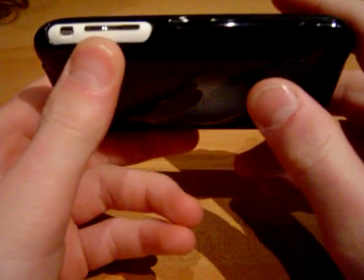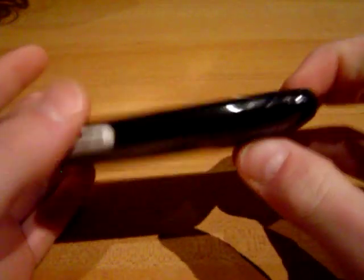One thing I do wonder about is that there's a big opening right here. I don't know why they did that. They kind of did it with the iFrogs too, but even more so. I don't really mind now, but at the beginning it really bothered me.